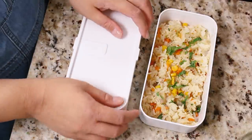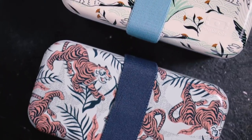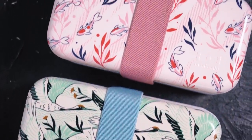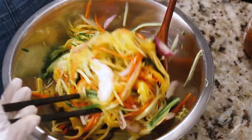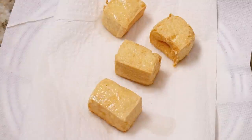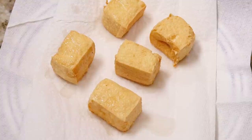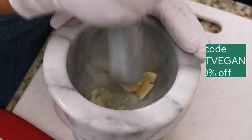Hello everyone, my name is Lisa and I'm the Viet Vegan because I'm a Vietnamese vegan, and today's video is sponsored by Mombento. I love a good bento box and this one is going to be Vietnamese style. We're making a green mango salad with vegan shrimp, a simple Vietnamese fried rice using leftover veggies, and a northern Vietnamese style tofu dish. Use code THEVEGAN for 10% off orders from the Mombento website.